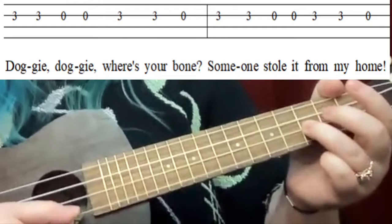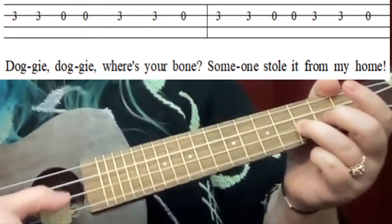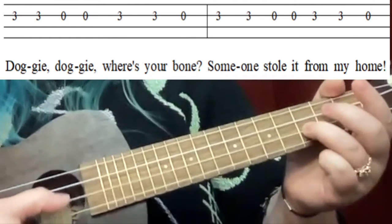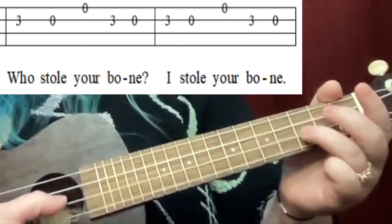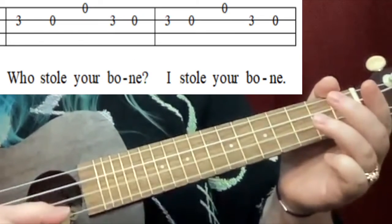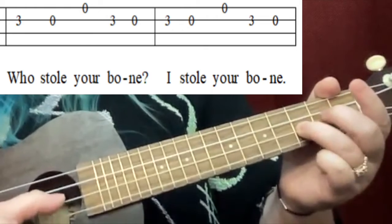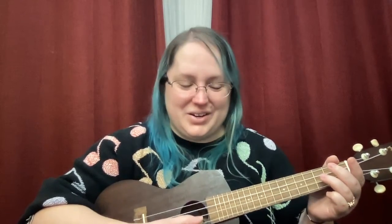Ready, ready, set, and here we go: 'Doggy doggy, where's your bone? Someone stole it from my home. Who stole your bone? I stole your bone.' Very good! Nice job on this one. Get ready for another note in the next video. Goodbye!